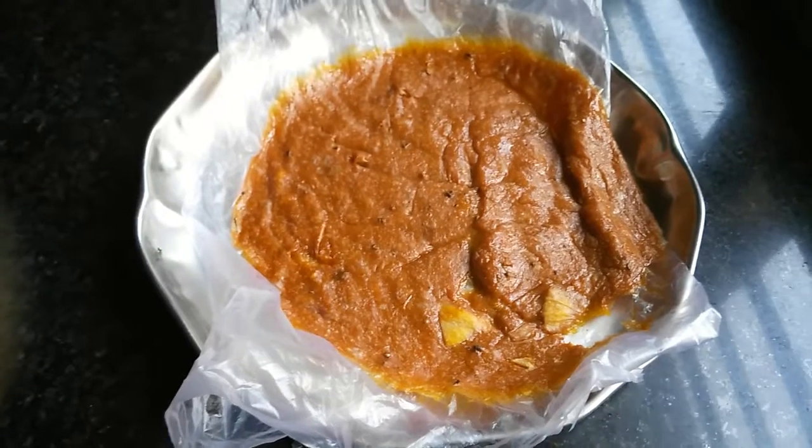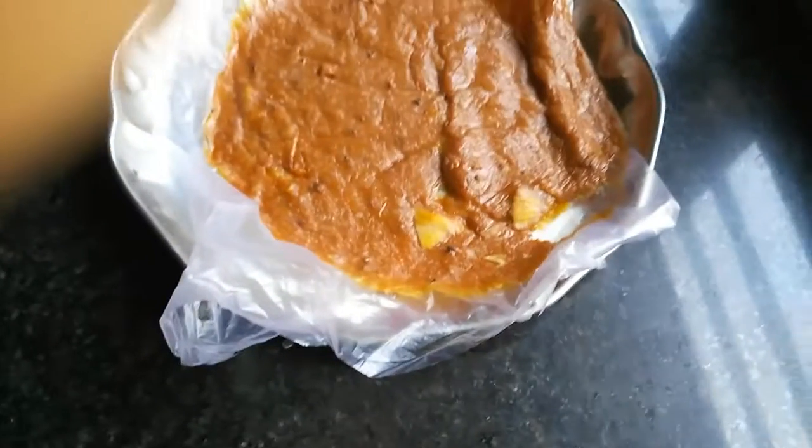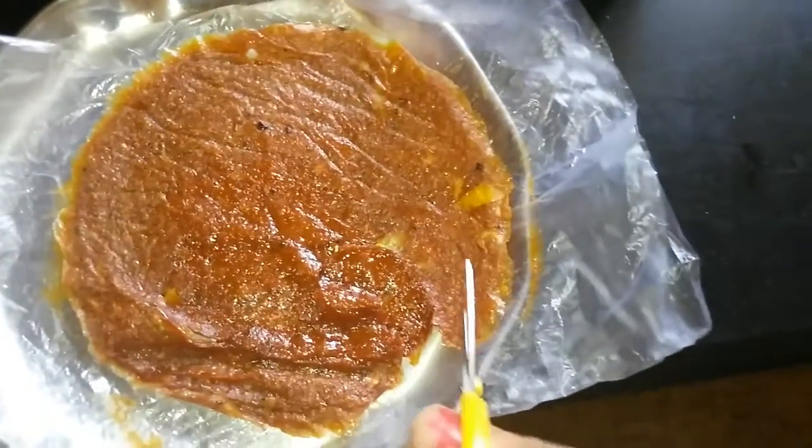After one day, this is how the papad looks — it is still tender and soft from the bottom. This is how the papad looks after two days of sun drying. It forms a thin sheet of mango layer which can be easily cut using scissors.